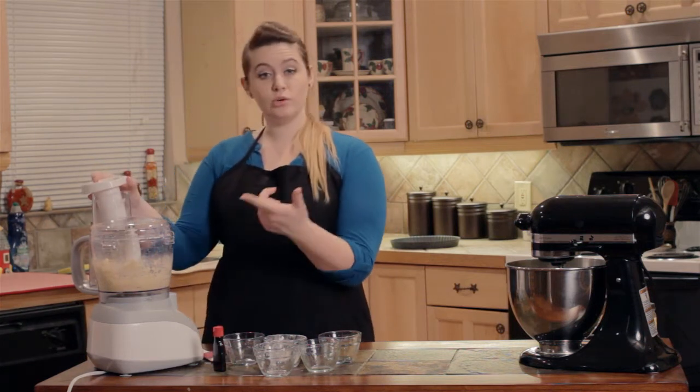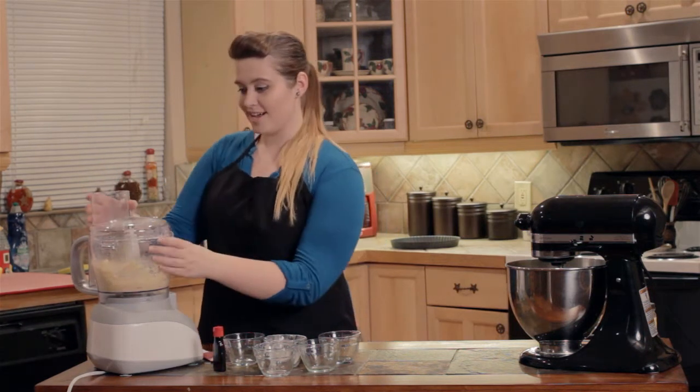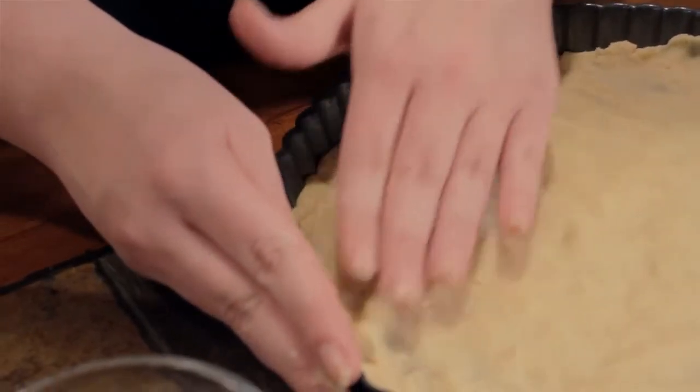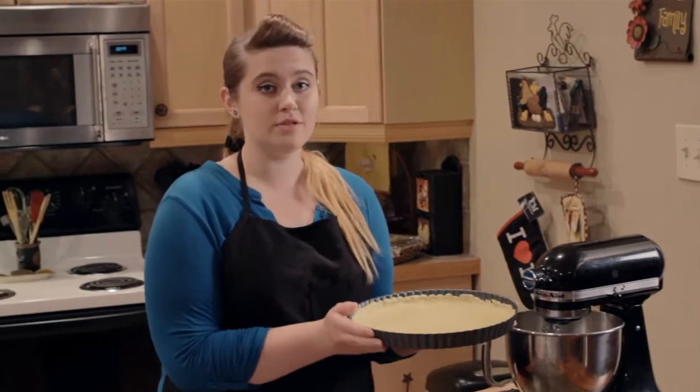You're going to pulse again in really short bursts until it forms the dough. Now your dough should look like dough. Place it in the tart pan, and when you get it all put in here, you need to pop it in the fridge for about 30 minutes.